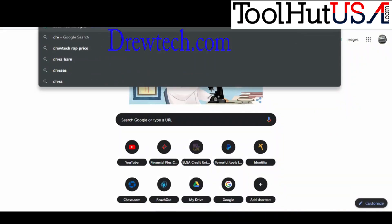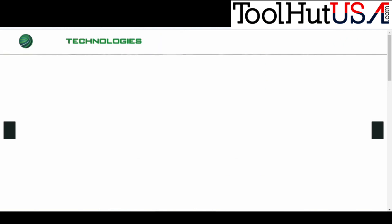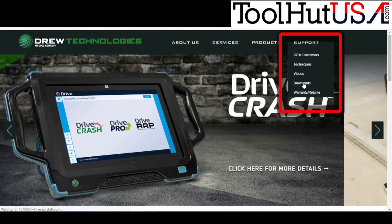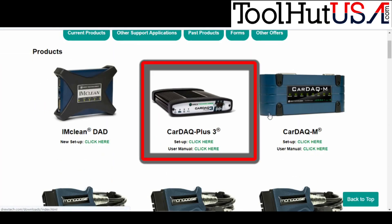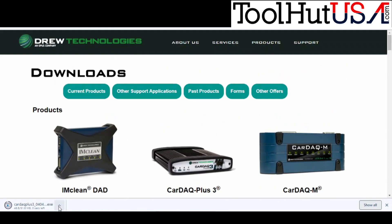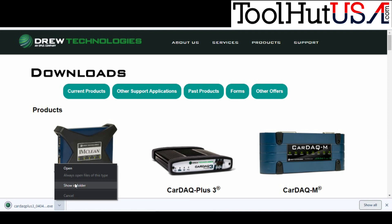The first thing you're going to do is go to DrewTech.com and go under Support. Then go to Downloads, then go to the Kardec Plus 3, and click on the setup function. This is going to put the drivers on your laptop.